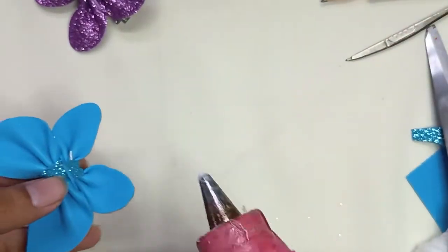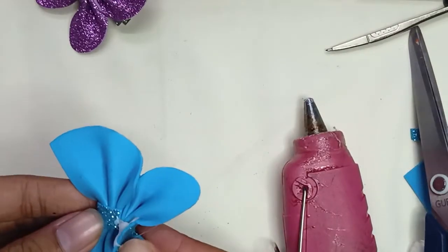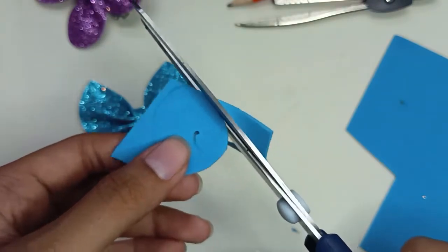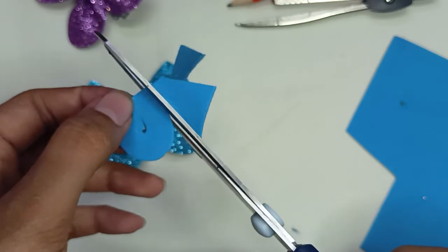Cut the extra foam sheet. Then we will paste the clip — put the clip onto the foam sheet and cut it in a circle.